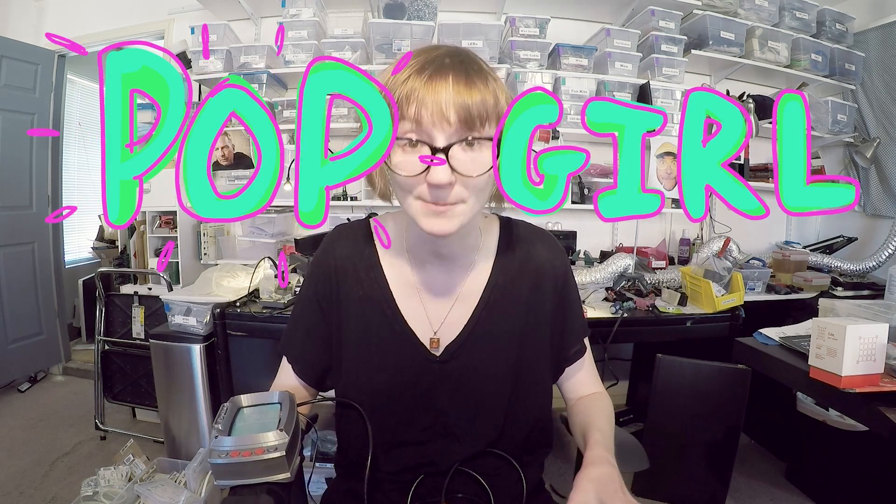This is Sarah, and today I'm going to talk a little bit about user interfaces, particularly the one I made for the Shibon project, and it's called the Pop Girl.